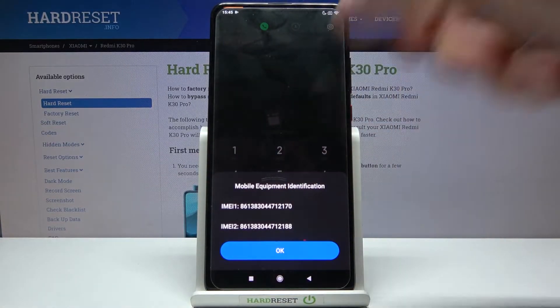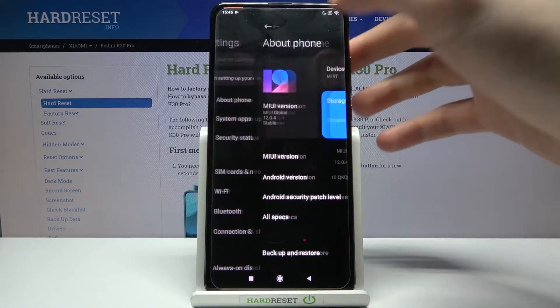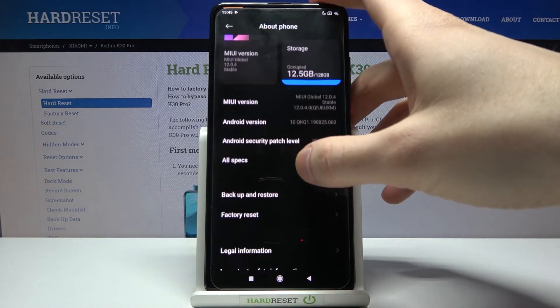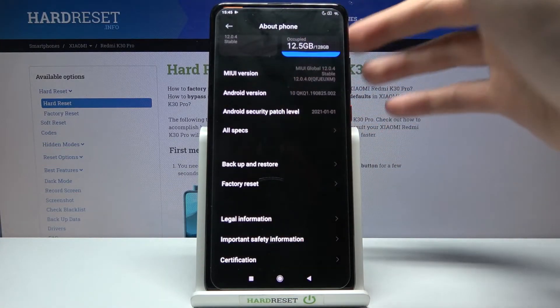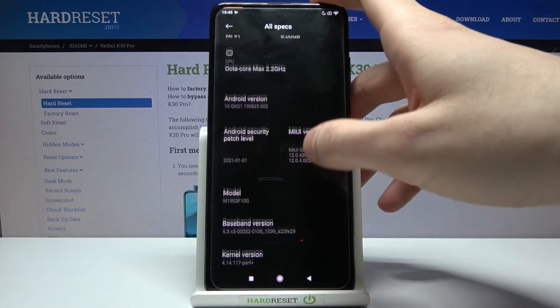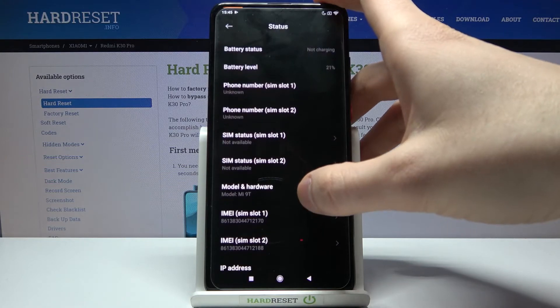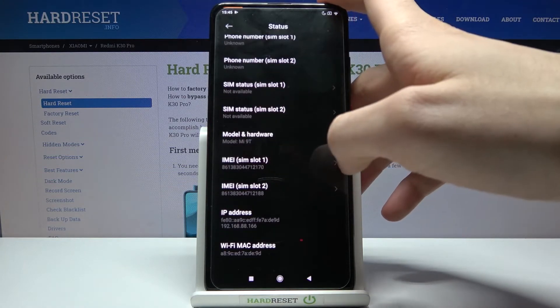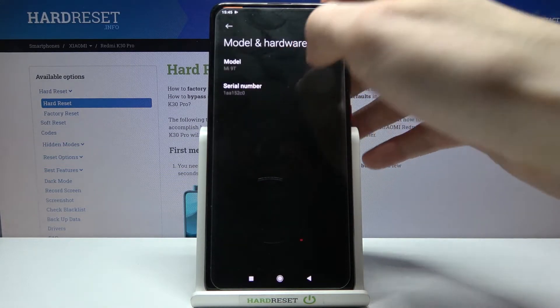The second method for this operation: you can just open Settings and then go to the About Phone section. Here you can find all your information. Go to All Specs, then Status, and here you can find IMEI 1, IMEI 2, and also in Model and Hardware you can find your serial number.